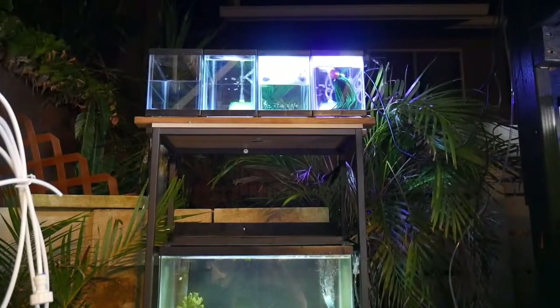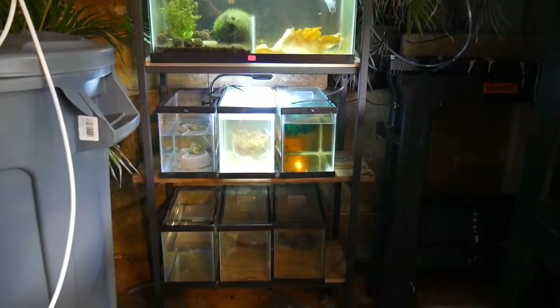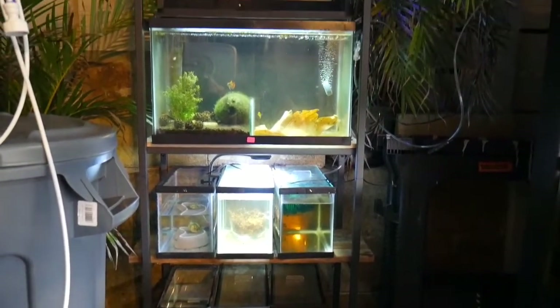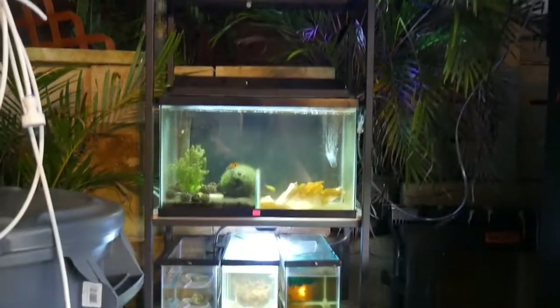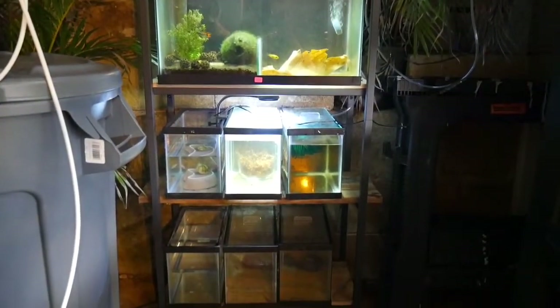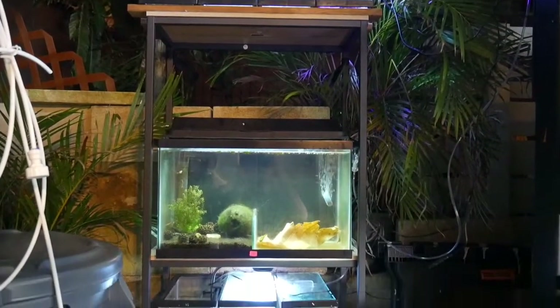That's all I have for today — just a quick update on the rack. As I said, if you have any suggestions or ideas on what I could keep in these little aquariums, let me know. Thanks for watching, hope you enjoyed!